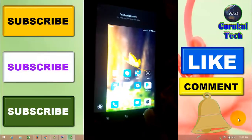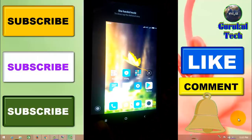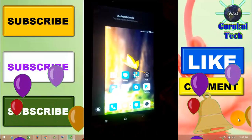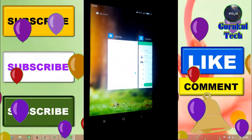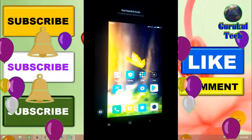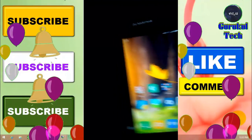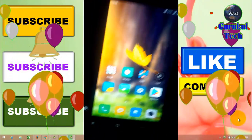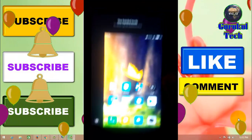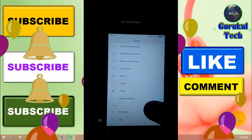This is the display of 4.5 inches. You can use the display on the phone. You can use this mode as well.